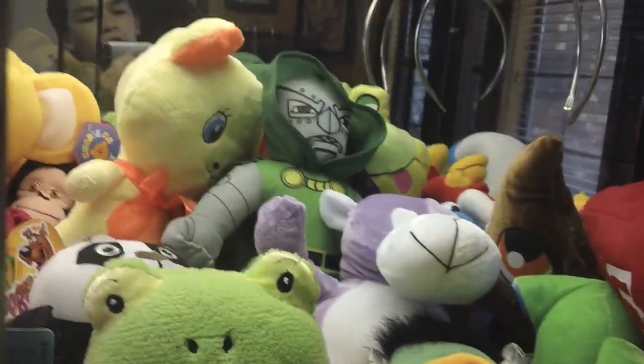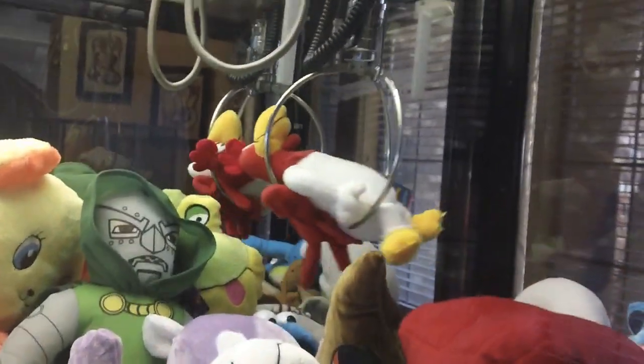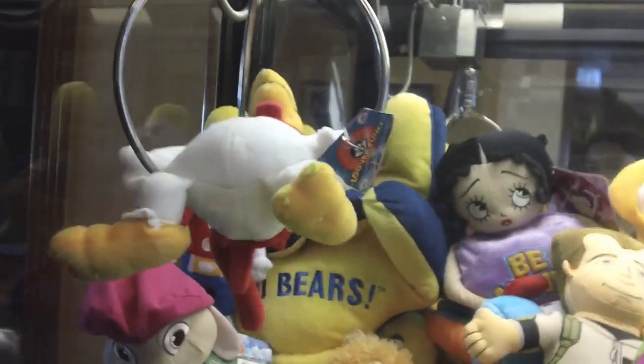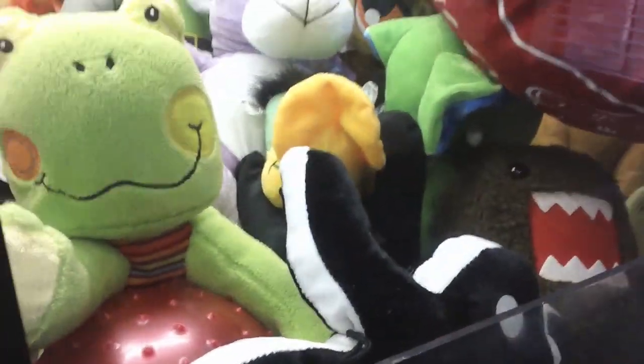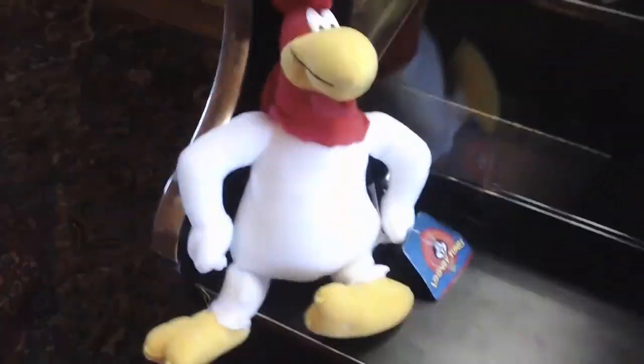I'm going to go for this Foghorn Leghorn in the back. Let's see if I'll get him — oh yes, got him! Foghorn Leghorn, nice. The thing about this is — I don't know if you guys know this — but Sugarloaf has its own brands. Like even the Betty Boops, all the licensed plush you see in Sugarloaf are mostly by Sugarloaf. But this Foghorn Leghorn is actually by a brand called Nanko, so it's not by Sugarloaf, which makes it a little different.